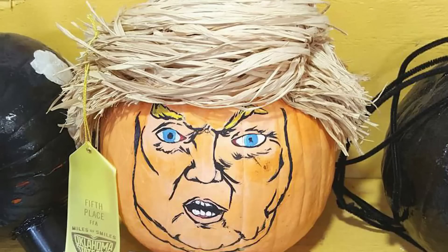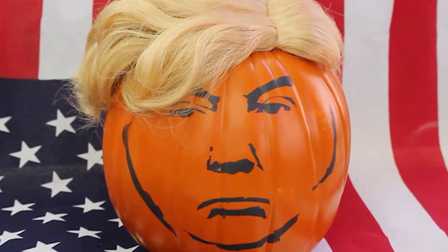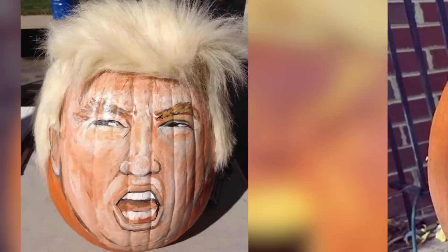Which kind of brings us to why we're doing what we're doing today — we are showing you how to make Trumpkins! We did not invent the Trumpkin. It's been a trend that's been around for a while, actually, since Trump said he was running for president. We're putting the likeness of the Republican nominee for president on a pumpkin.